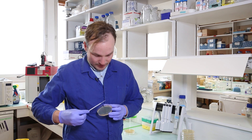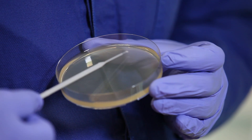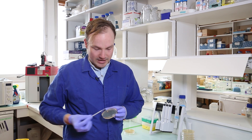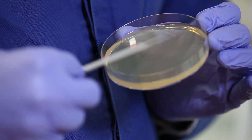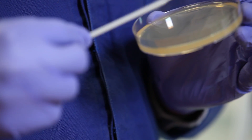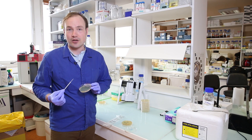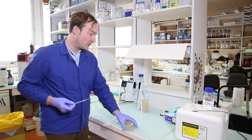Then I turn the plate, grab a piece of that region that I filled in, and spread it out to fill in another region of the plate. Each time I do this, I'm spreading the cells out further and further, until at some point I'm spreading them out so far that only single cells are being spread out onto the plate. Let's put that in the incubator overnight and see what it looks like.